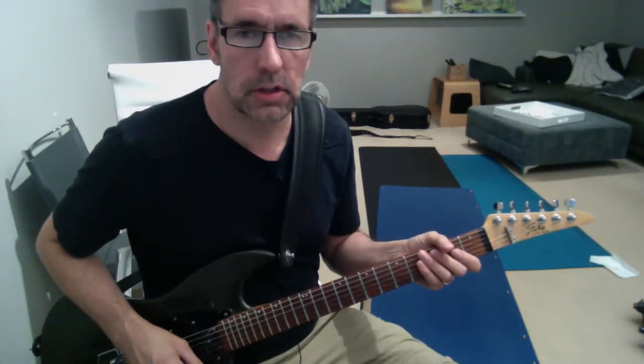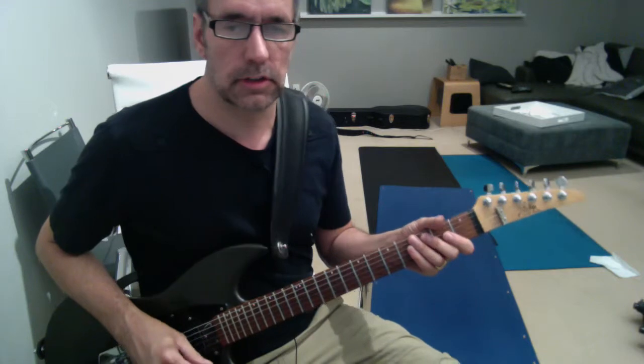Okay, this is Stevie Ray Vaughan, Pride and Joy, first solo. Don't forget to tune to E-flat.